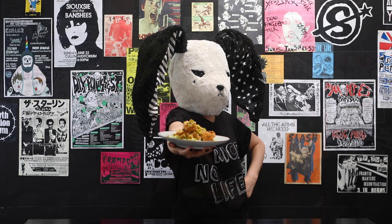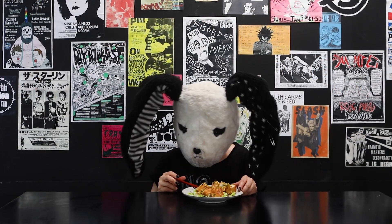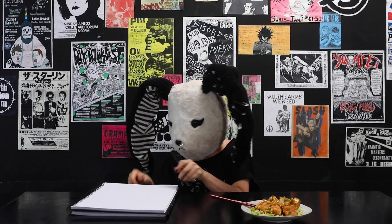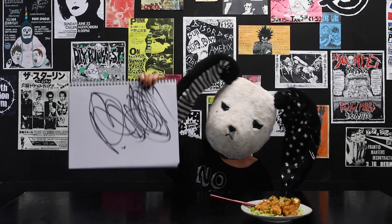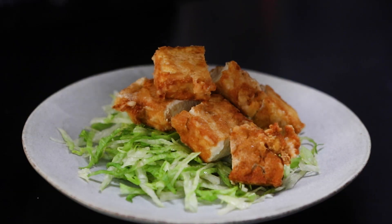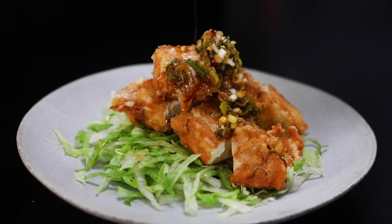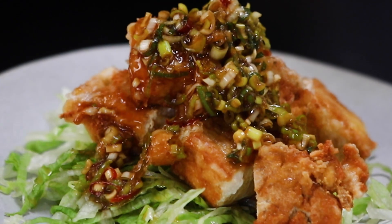Dekita! How does it taste? The crispy tofu and shredded lettuce bring freshness, served with a light, bright, and flavorful sweet and sour spring onion sauce. It brings it all together.